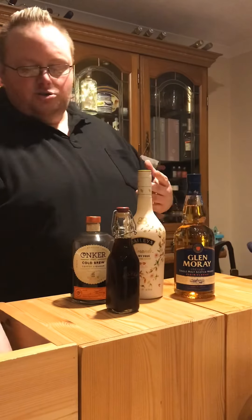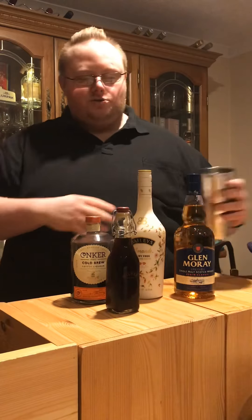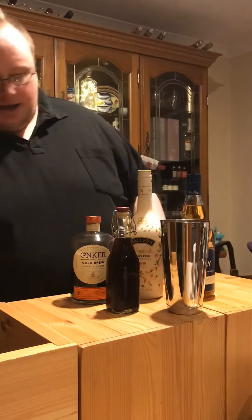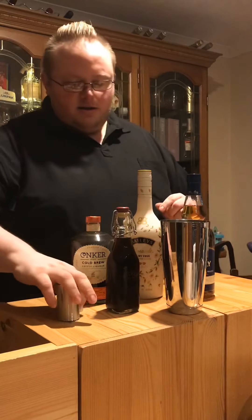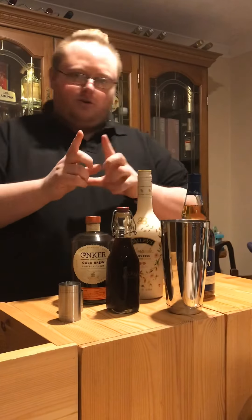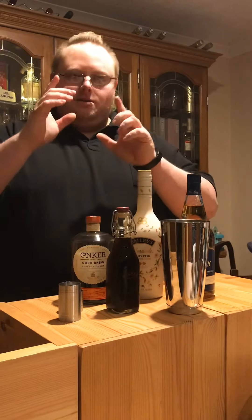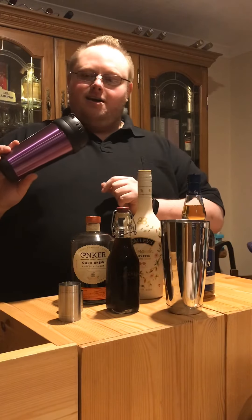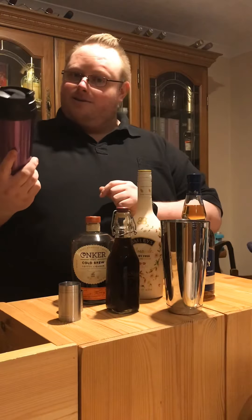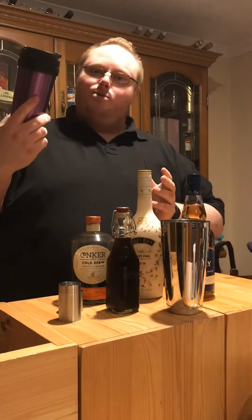We need some little bits and pieces of bar tools. Obviously a cocktail shaker is the main tool you're going to need. I've got a couple of measures as well. Now I know what some folk are going to be saying — Stuart, I don't have a cocktail shaker at all. Maybe not, but I'm pretty sure you've probably all got something like this. I haven't tried using this, so this could go horribly wrong — let's see what happens.